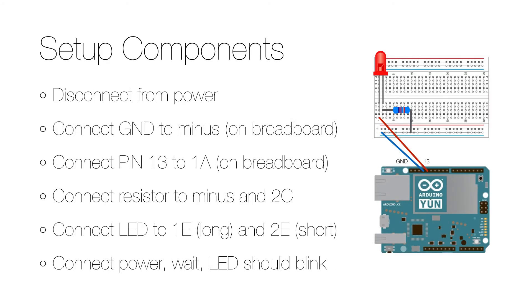To make this more of a Things example, here's how you can also make an external LED blink. First, disconnect the Arduino board from its power source to make sure that you don't break anything while doing the connections. Then connect the jumper wire from the ground to the minus column and pin 13 to hole 1A on the breadboard. Also connect the resistor to minus and 2C, and the LED to 1E and 2E. On the LED, the long part — which is the positive part or anode — should be in 1E, and the short part — which is the negative or cathode — should be in 2E.